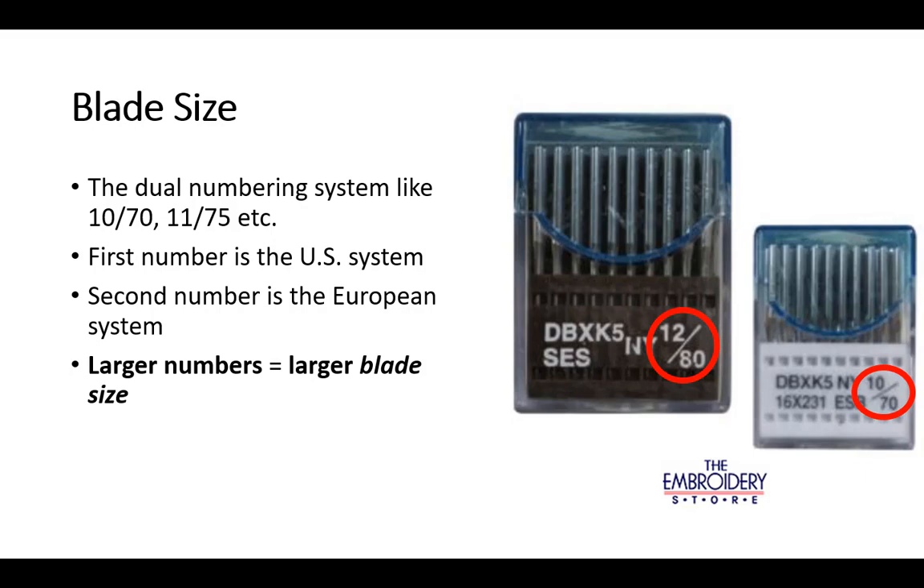The US system is indicated by the first number, and the European system is indicated by the second number. In both instances, a larger number indicates a larger blade size.